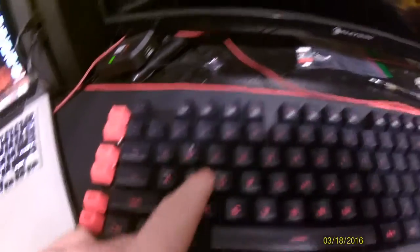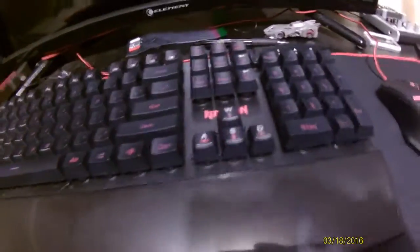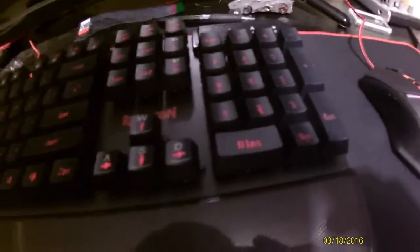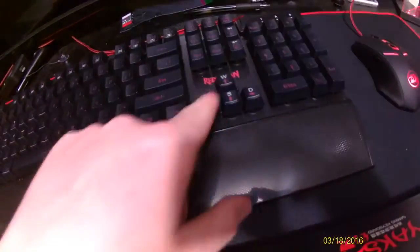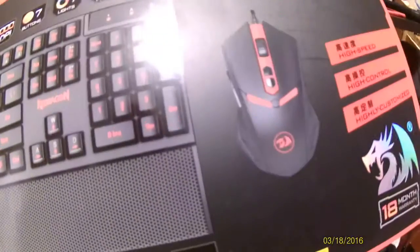If you didn't notice there are arrows on the W, A, S, and D keys. And then this actually says W, A, S, and D right here. But I keep it there because it doesn't glow on the W, A, S, and D on there, so I keep it there so the arrows glow. Yeah, this is a really great thing.